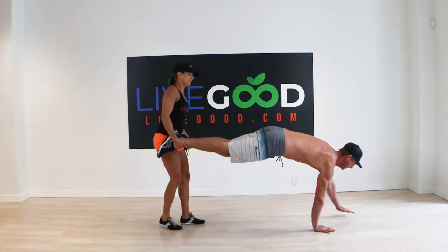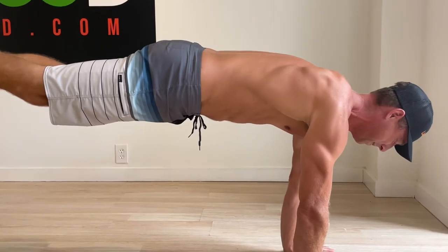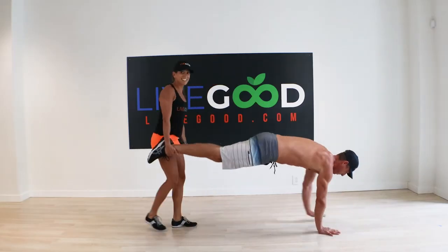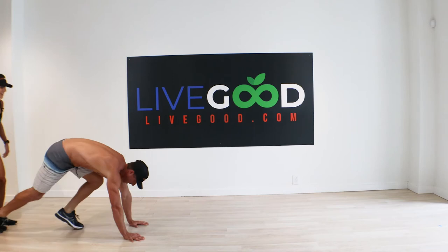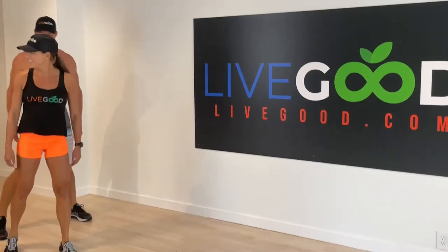He's working his upper body and his core, and I'm working my biceps. Let's make it a little bit more challenging — we're going to go backwards. That challenges the core a little more. Good, stop, squat down, and bring your feet down. Was going back harder? Harder — it was fun!